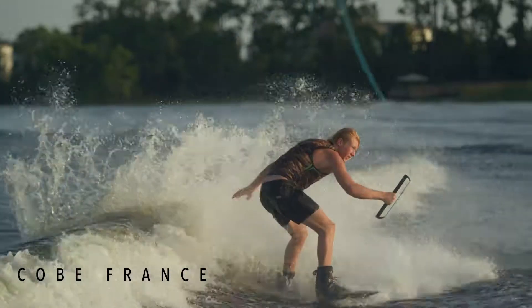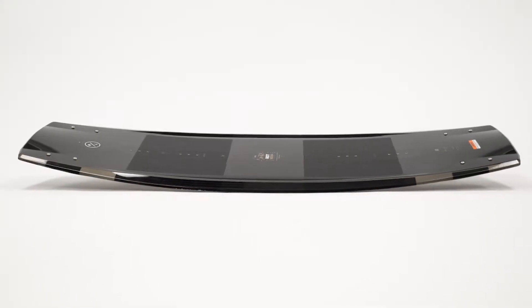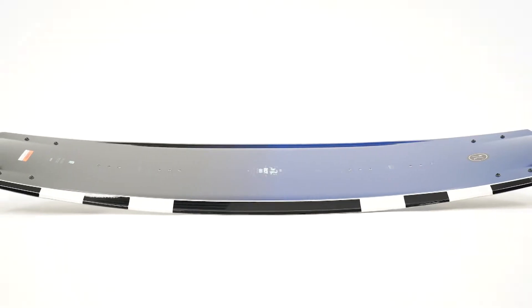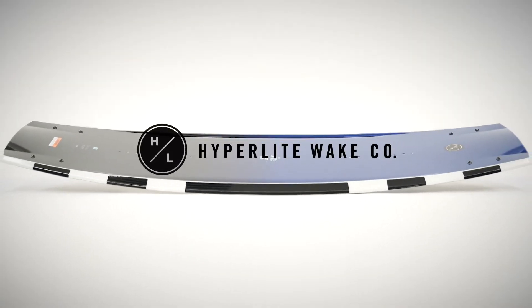This accomplishes a clean release. The Riot is offered in two constructions: Nova Core and Bio 3 Core. Both decks include a carbon pop top laminate for boosting big airs while remaining lightweight.